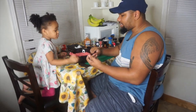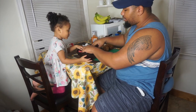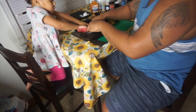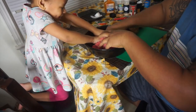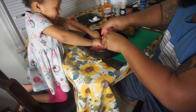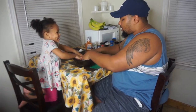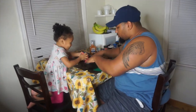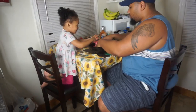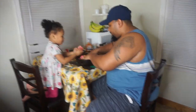Before I put in the seasoning, I like to mix up the meat first and then add the seasoning. Today I have Zari helping me mix the meat. Come on, press down — press, press! Gotta get it good, don't spill out the bowl. Press, press! Come on, show me your muscles!